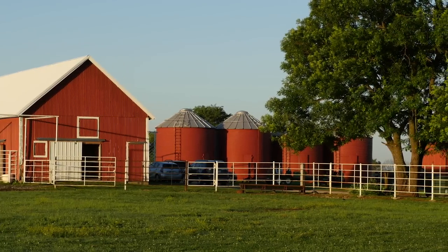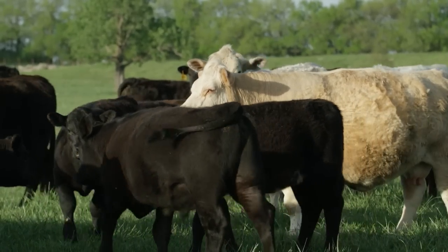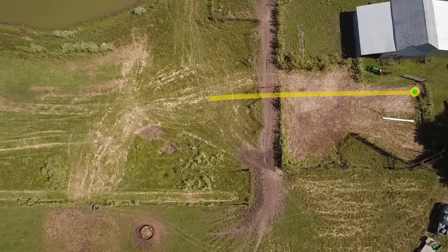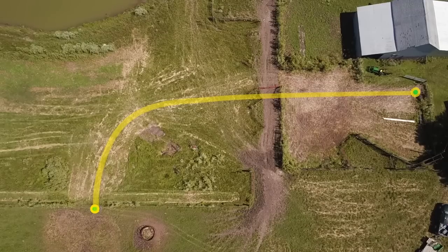This landowner in southeast Kansas keeps some cattle in his pasture, but doesn't have a water source for them. So we're going to dig a trench and lay a water line from a spigot located here all the way to the pasture fence. Then we'll use that water line to install a self-filling water tank.